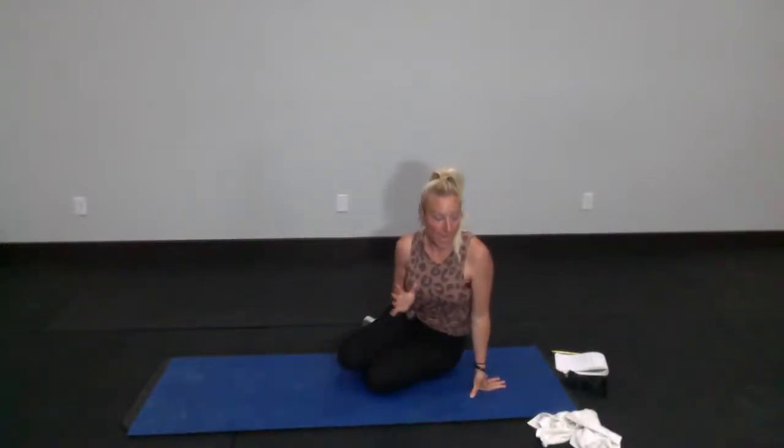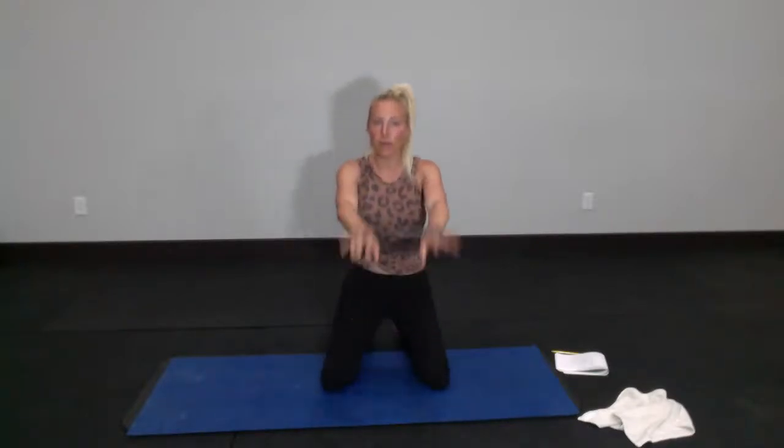We're going to start down on our mat. You can be on your knees, sit back on your heels, or sit down on your side. We're going to start getting that upper body warmed up. If your knees or lower back hurt when you're down on the ground, you can do this first part standing. Grab your loop band. If you don't have one, that's totally cool — you're going to do exactly what I'm asking without one. Take your loop band over your wrists, make two fists, palms facing down, and press outward against the band.